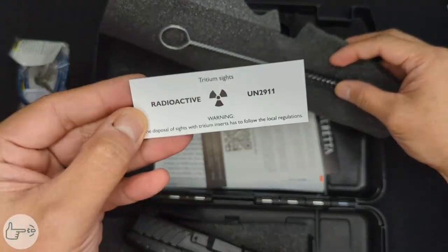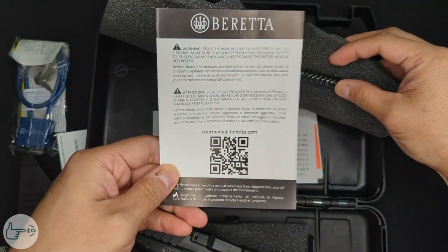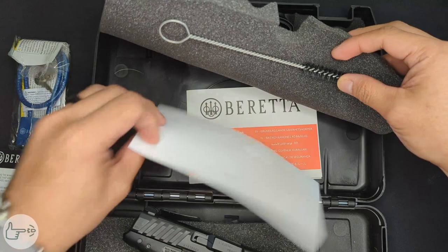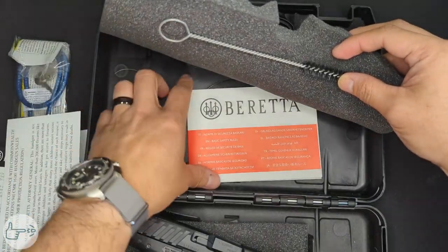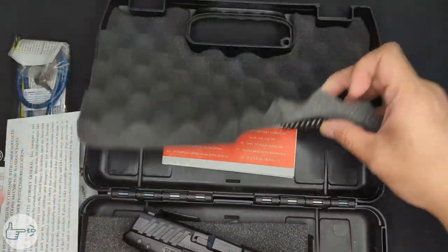Up on this side of the case, if we lift up the foam, we have a bore brush and a little tag that says radioactive — we'll find out why in a second. This is the QR code for your manual, some other warnings, a basic safety guide, and a registration card for your warranty.